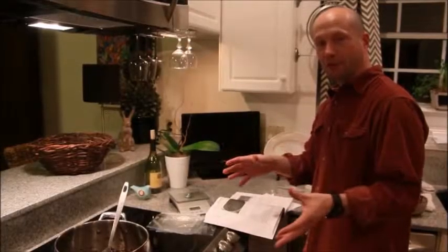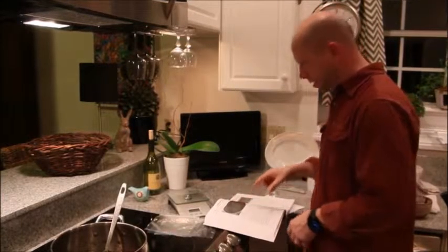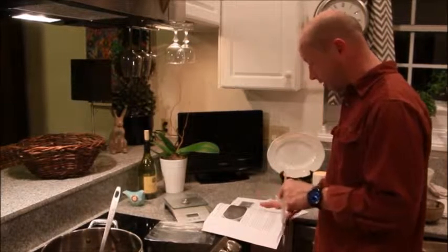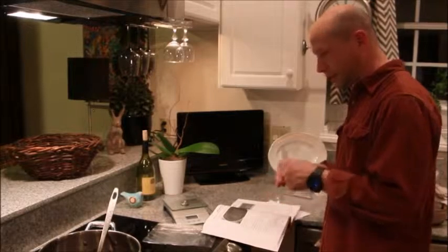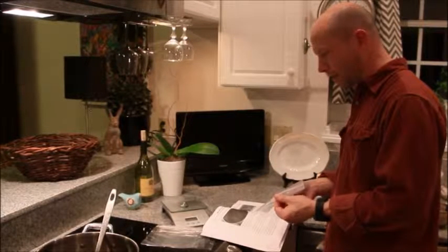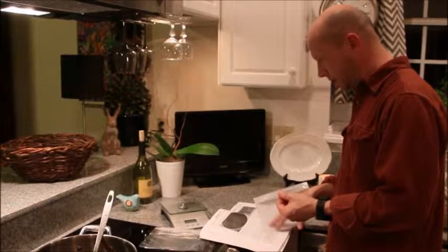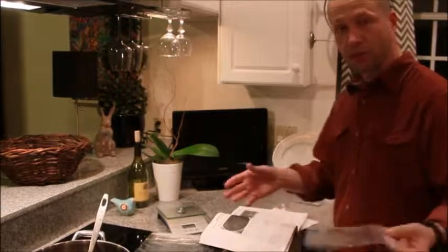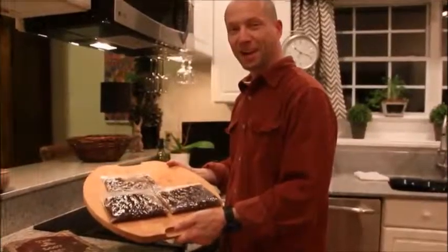Following the instructions from The Lost Ways, you can store it in ziplock plastic bags pressed flat, removing as much air as possible to prevent the fat from going rancid. This should keep the pemmican from spoiling for a few years without refrigeration. And here's what I got.